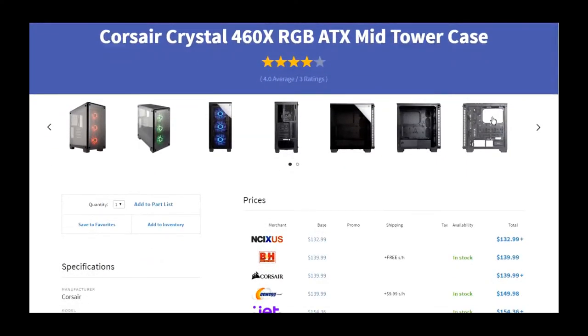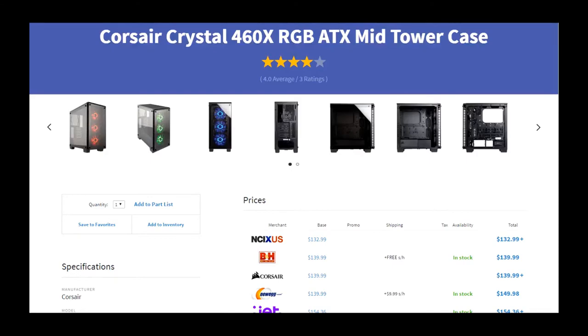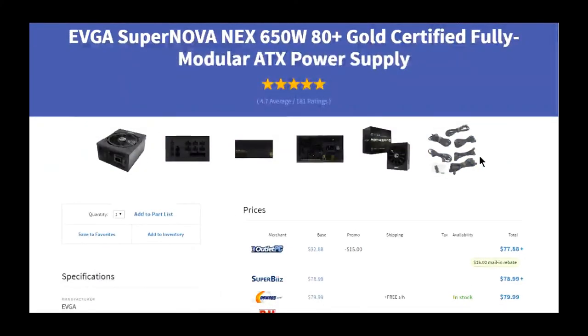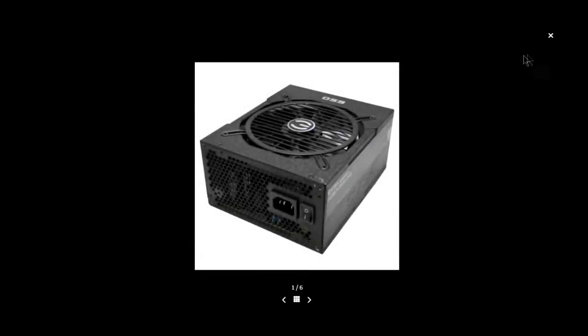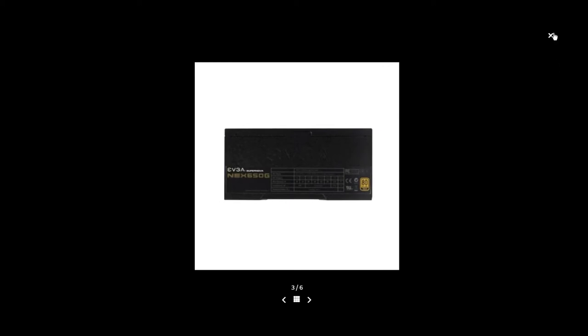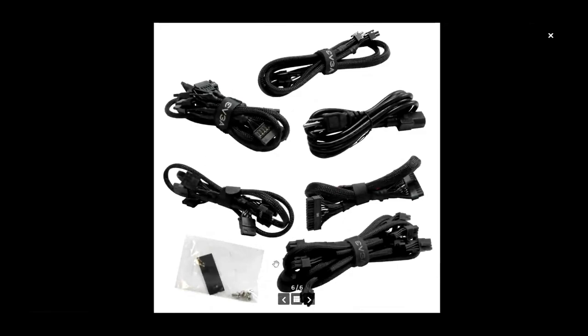This is the Corsair Crystal 460X — it's RGB again and it's tempered glass all the way around, so this'll be a very nice case to build in for this type of build. I went with this fully modular PSU because it's fully modular. It's 650 watts, which is perfect. It doesn't have too bad of a sticker on the side — you can always peel that off. The cables are all black.